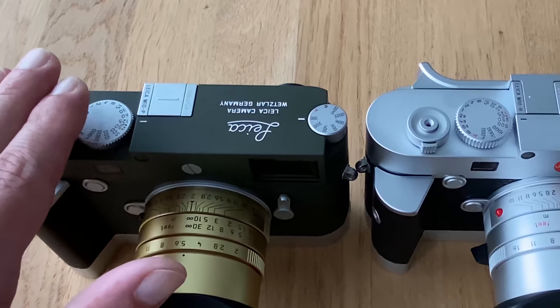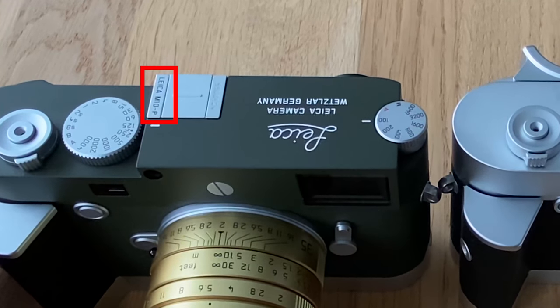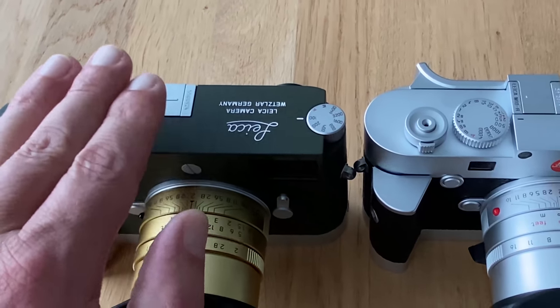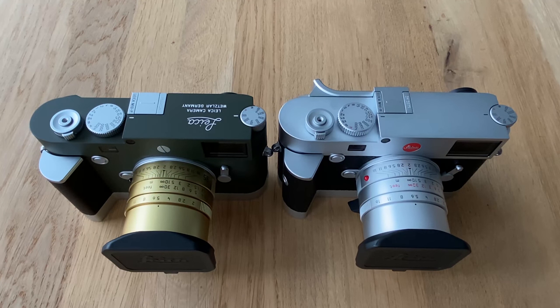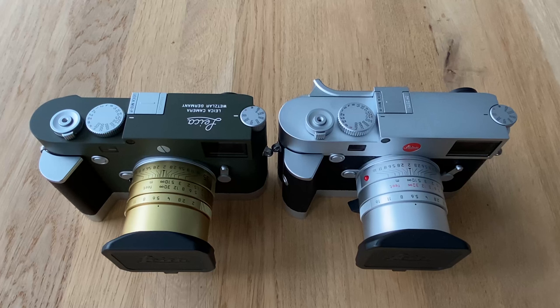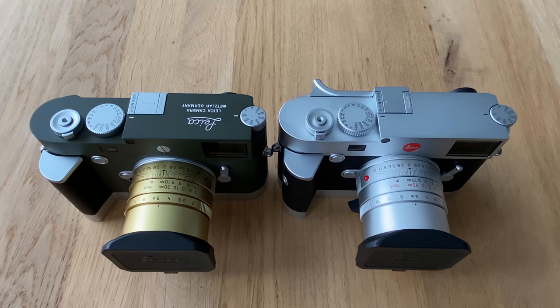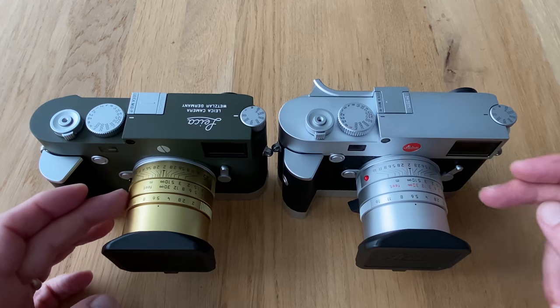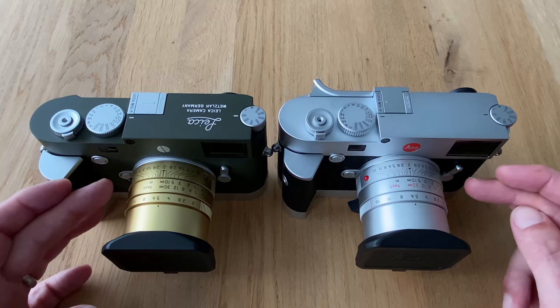What you see here is the Leica M10P in a special edition — the so-called Safari edition in olive green. Leica used from time to time to produce certain M series cameras in olive green for the German military; that's basically the roots of this tradition. The lens looks a little exotic on it because for the time being, in olive green you get only the 50mm — there's a 28mm and another one announced but not yet available.